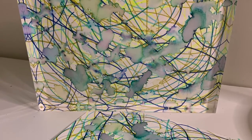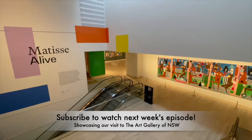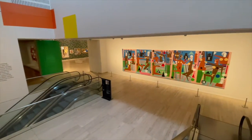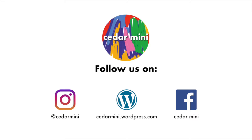Thanks for watching and be sure to like and subscribe to watch next week's visit to the Art Gallery of New South Wales, where we take a look at the Matisse Alive exhibition on display. Follow us on Instagram, Facebook, and our WordPress blog at Cedar Mini — we'll see you next week!